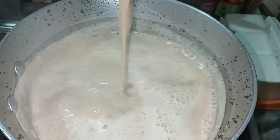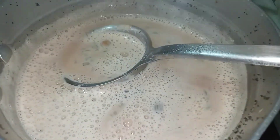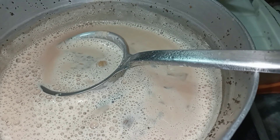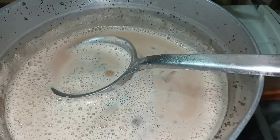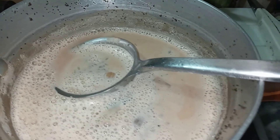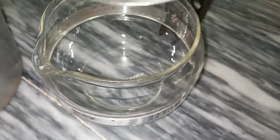I am going to boil it, then I will drain it and strain the chai. I will share the result with you. I am going to drain the chai now.